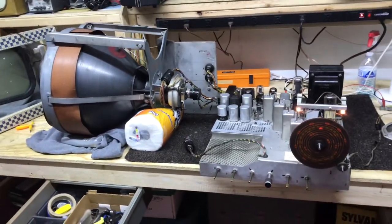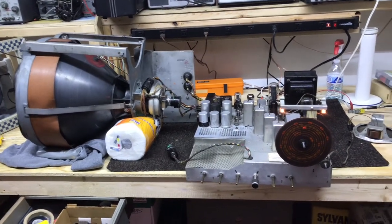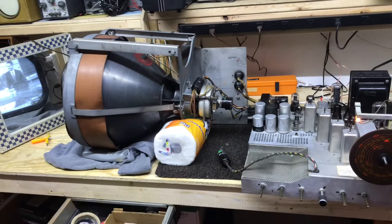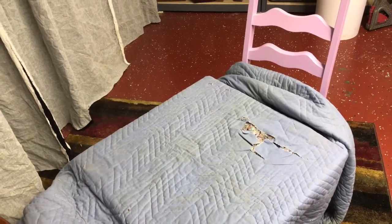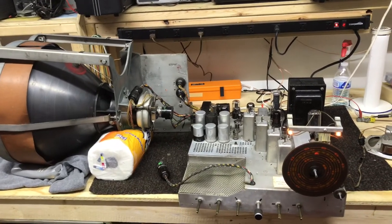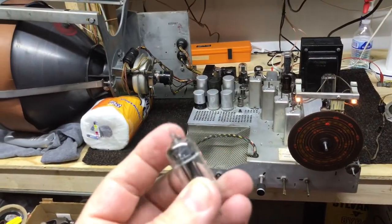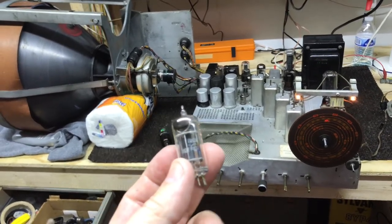Well, we're back on the bench. We had the chassis in the set, it was working fine, and then we lost sound — no sound whatsoever. The bad part is we had it upstairs in the living room where the set's going to stay, so I had to take everything back out of the cabinet. We had a bad tube — the filaments are open on this 6B8, it's an audio driver.